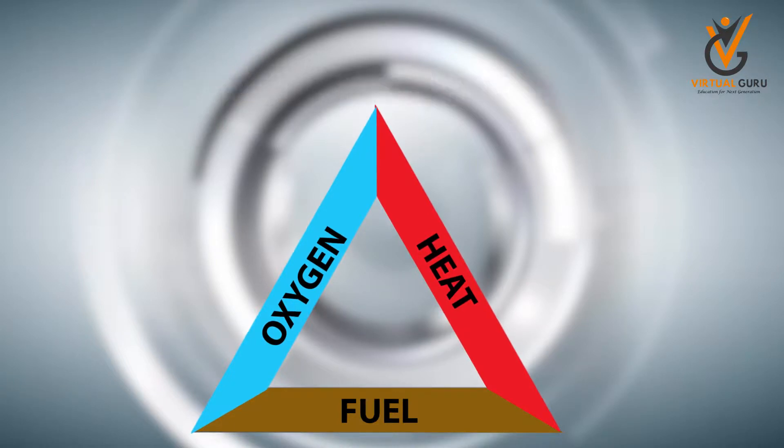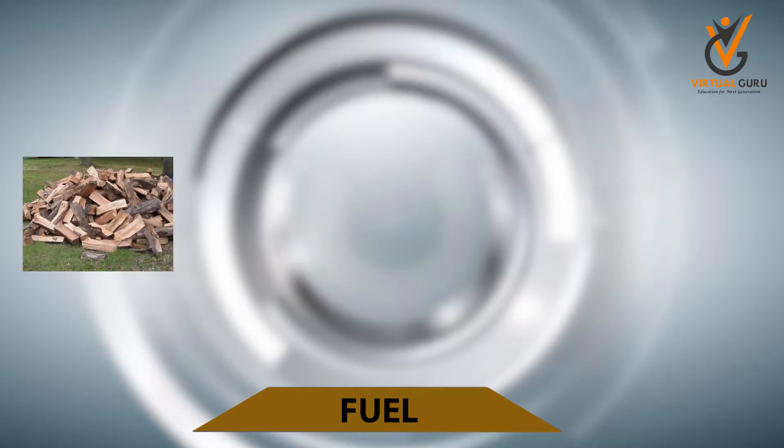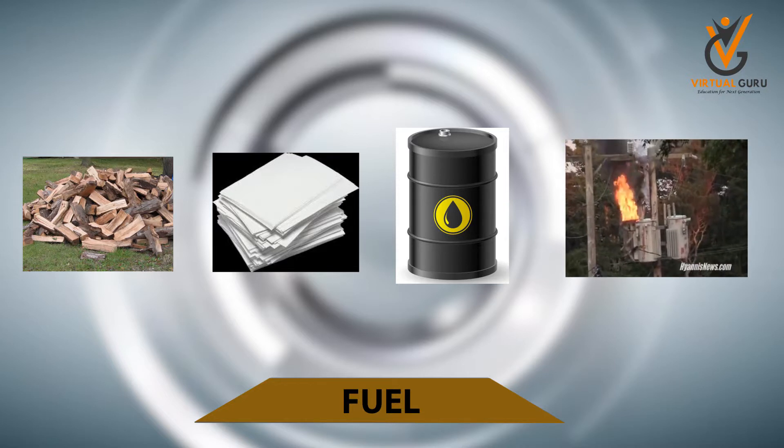Fire Triangle. The base of the triangle is about fuel. The kinds of fuel you might have seen already: wood, paper, oil, and electrical wires catching fire. This is the base fuel requirement.